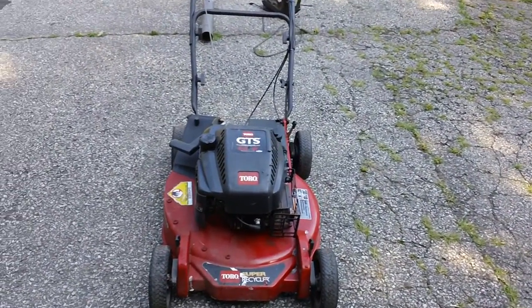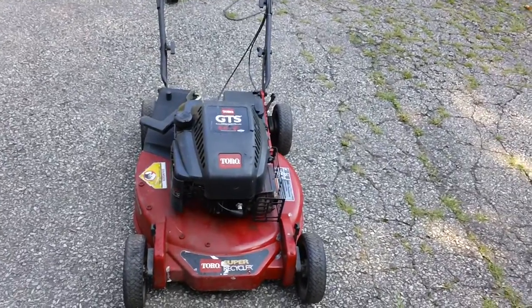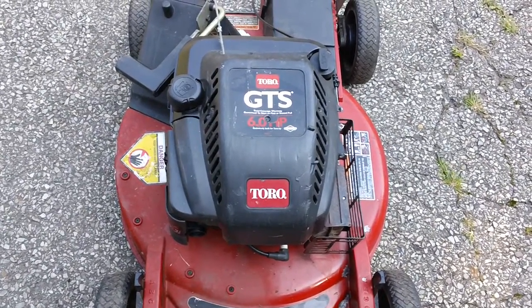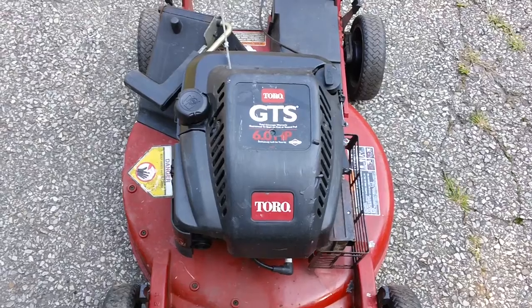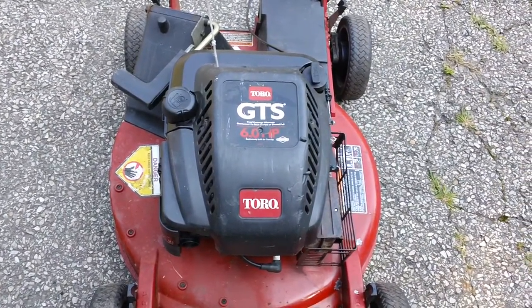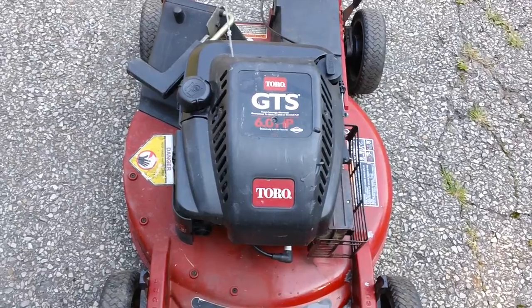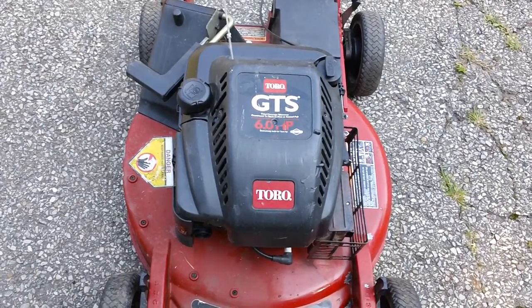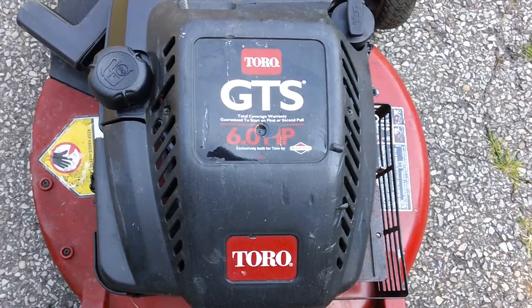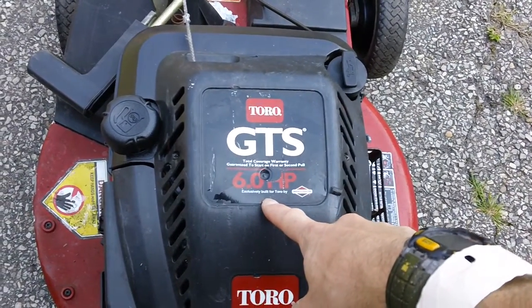This one has the Toro GTS label or badge on the top of the engine. This one has the older horsepower rating on here. The newer ones do not have the horsepower rating because the manufacturers had to change the designation or how they rated engine output a few years back. The newer ones have the torque rating on them. This is the Toro GTS — Guaranteed to Start — guaranteed to start on the first or second pull. It has a six horsepower reliable engine built by Briggs & Stratton.